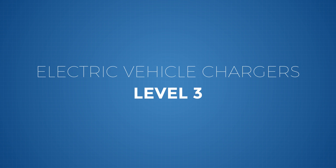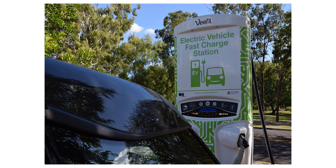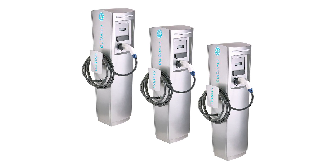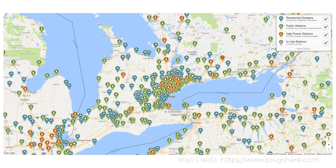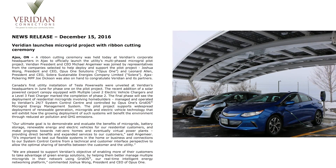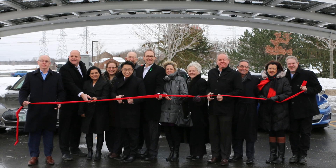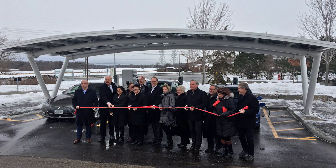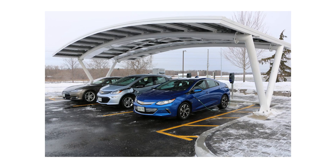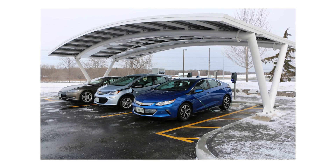We talked about level 3 chargers. I don't have a level 3 charger here because most of those are about $50,000 — giant boxes that sit by the side of the road and can be used for charging much more quickly. This is where we're talking about being on a trip and needing to charge more quickly, whether that's a Tesla supercharger or the Viridian microgrid that we did in Pickering. There's a supercharger there along with level 2 chargers.